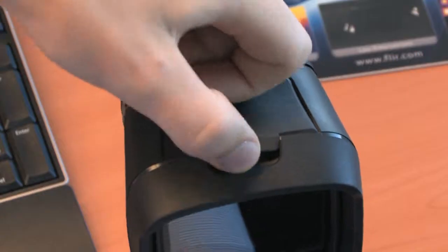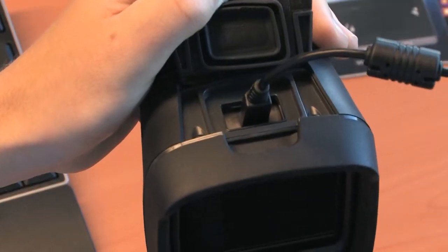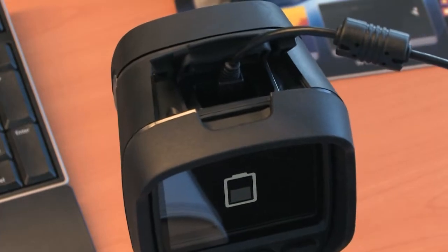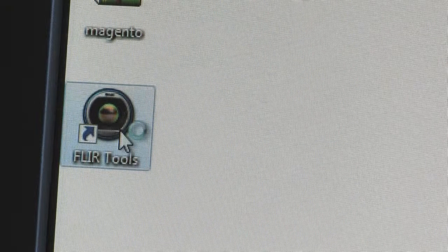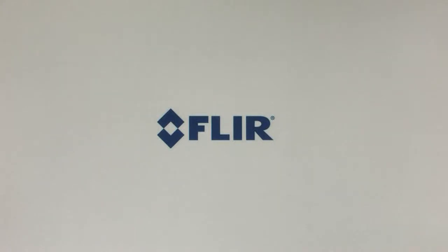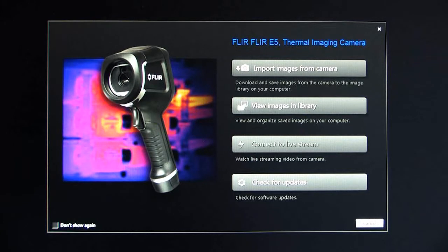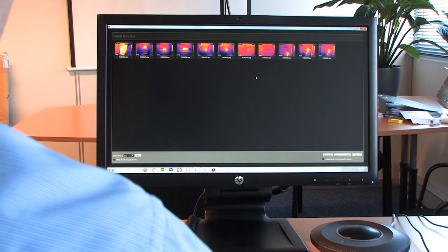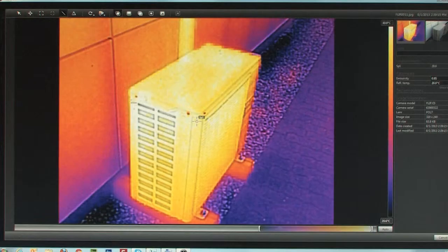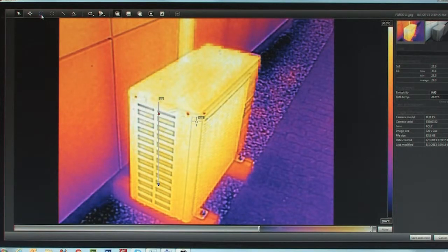Once back at your desk, just connect the FLIR EX-series thermal imaging camera to your PC with the in-package included USB cable. You can use FLIR Tools, the easy-to-use analysis and reporting software that comes free of charge with every FLIR EX thermal imaging camera, to download your images and to make your first inspection reports. Further analysis of your thermal images can easily be done in FLIR Tools as well.